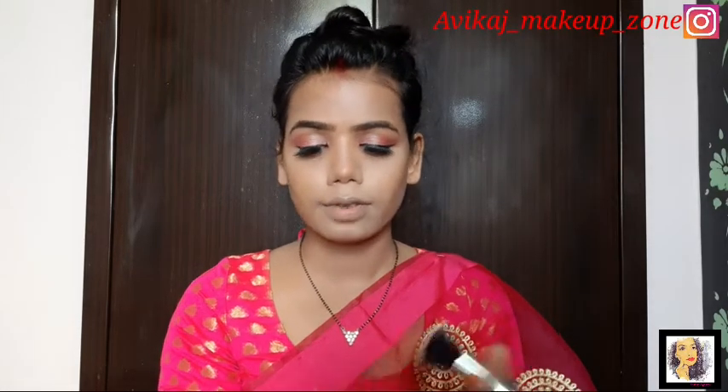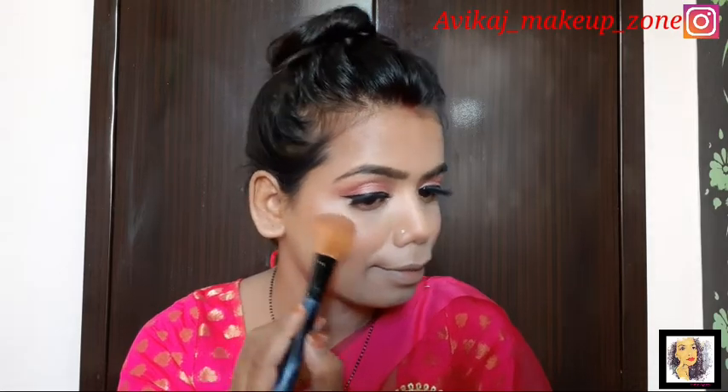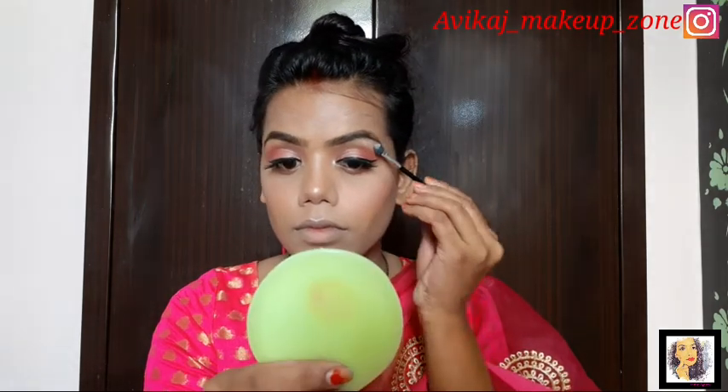If you have a bigger forehead, you can also contour your face. I have applied a blush shade on the brush, tapped off the excess on my hand, and applied it to the cheek — it's a great shade. Then with a beauty blender, I applied a highlighter to the highest points of the face. This is a very nice highlighter; it gives a very good look.